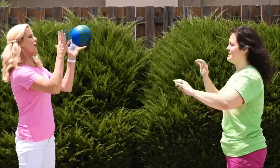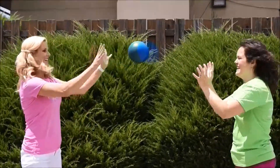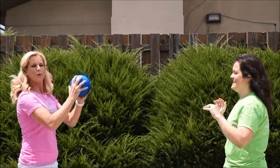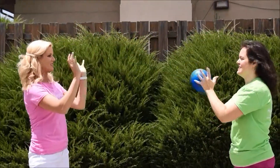Let's squat and throw. Squat and throw. Doing great, Katie. We're going to do this about 12 to 15 times, possibly two to three sets.